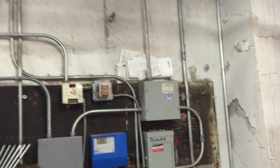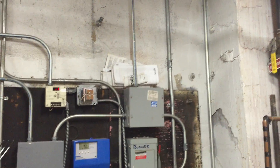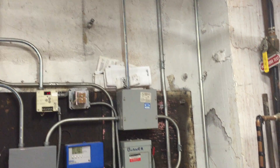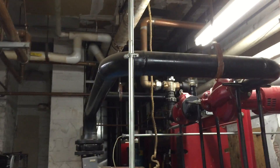This is a violation of NEC 358.30A. EMT must be securely fastened within three feet of this junction box and then every ten feet, but as you can see we don't have any supports here — no intermediate supports — and then only one support here.